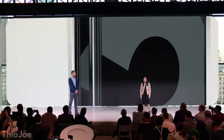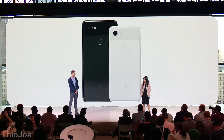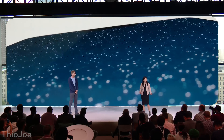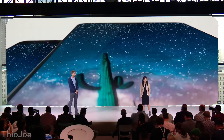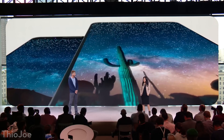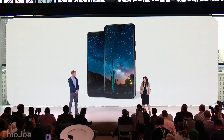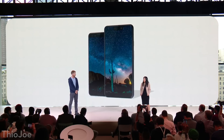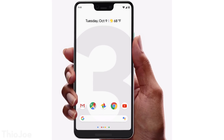Now the phones — probably what most people care about. They announced the Pixel 3 and Pixel 3 XL, which were leaked weeks ahead of time with no real hardware surprises. The regular Pixel 3 has a 5.5-inch 1080p screen at an 18:9 aspect ratio, and the XL has a 6.3-inch 1440p screen. The XL has a notch — and not only a notch but also a chin — so I don't know what Google is doing with that design. It looks pretty ugly, honestly.